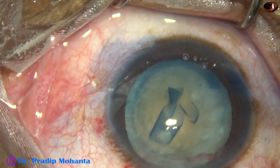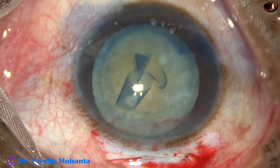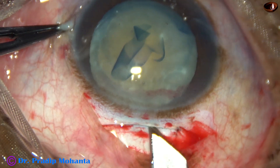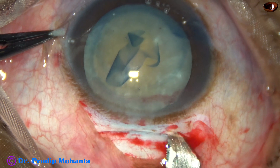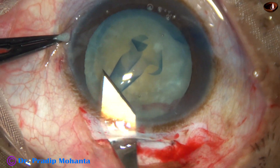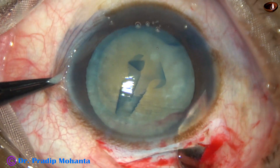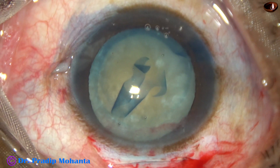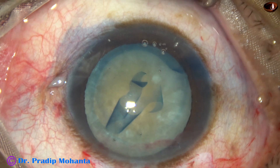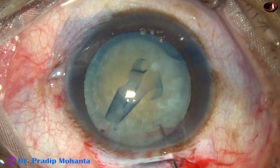And now the tunnel is to be opened from one end to the other end. We have entered into the anterior chamber through the tunnel for only 2.8 mm. Now see how to enlarge the wound — engage and cut as you go forward. In this way you maintain the corneal valve very nicely.